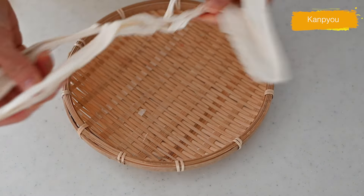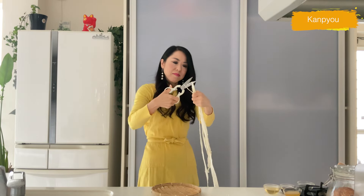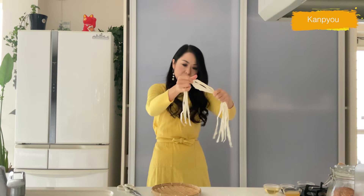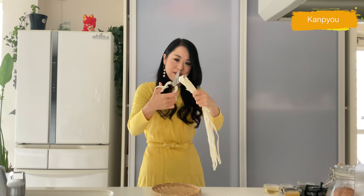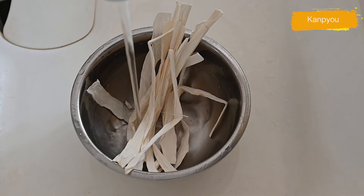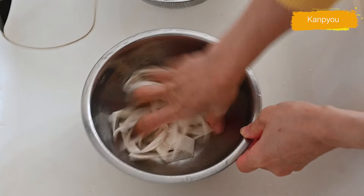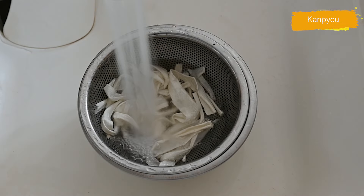Next, kampyo. Kampyo is a traditional Japanese ingredient made from dried gourd strips. It has a unique texture that Japanese people love and is commonly used in Japanese sushi rolls — especially as an indispensable ingredient for country sushi roll. If you can't access it, don't worry; I have another recipe for you at the end of the video. Cut into a manageable length, wash, add a pinch of salt, and rub to soften the fiber, then wash off the salt and soak in water for 10 to 15 minutes until fully rehydrated.